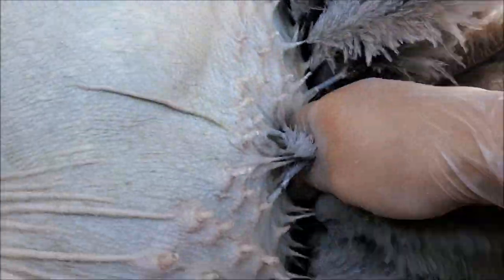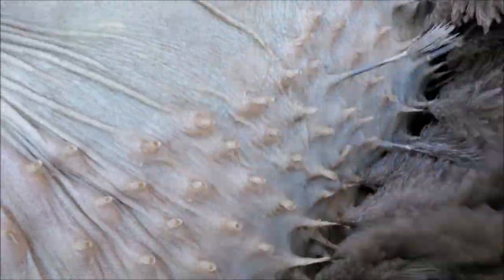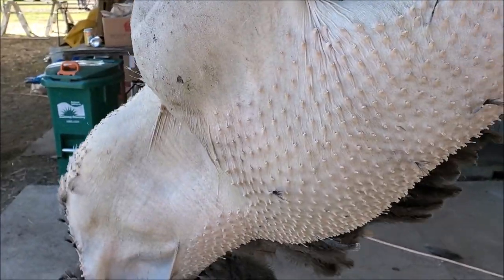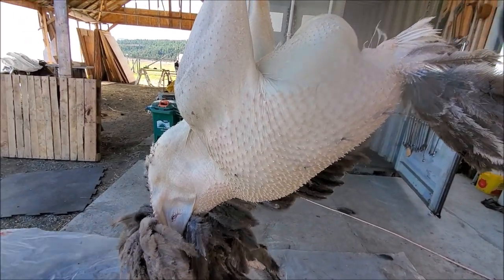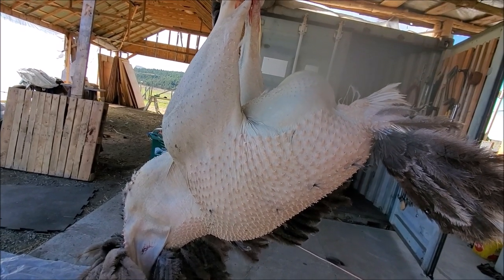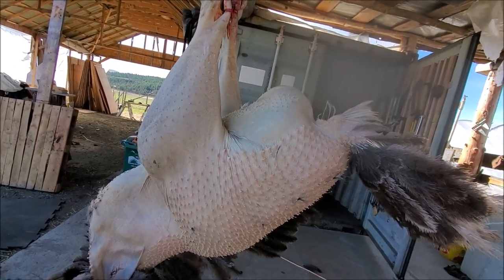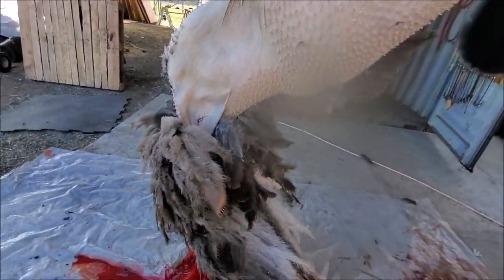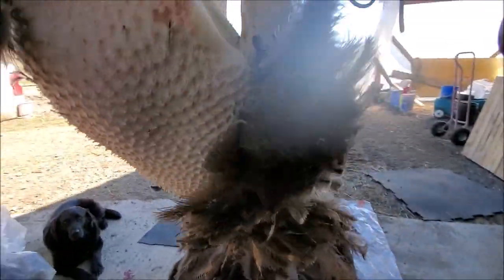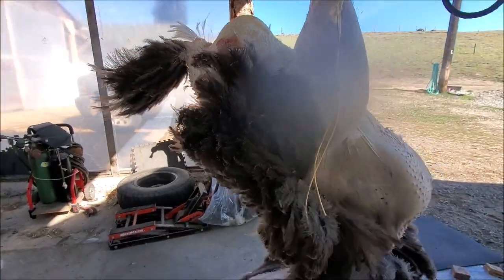Sometimes I've even resorted to cutting them off at that point, because once you get into the wing tips they just don't come out very well — they're rooted right in, they're part of the meat. Here's the shape of the bird starting to emerge as the feathers are being plucked. Still got a lot of feathers to go, the other side of the bird is still partly intact.